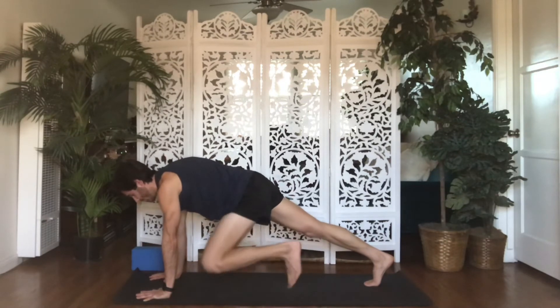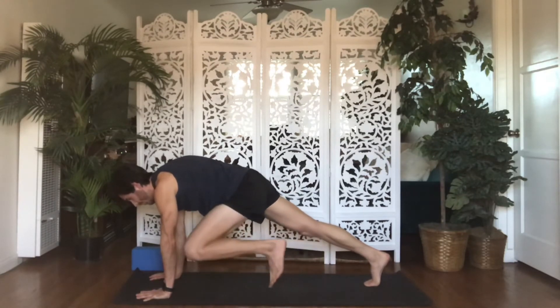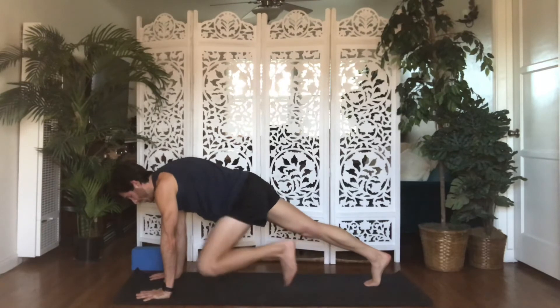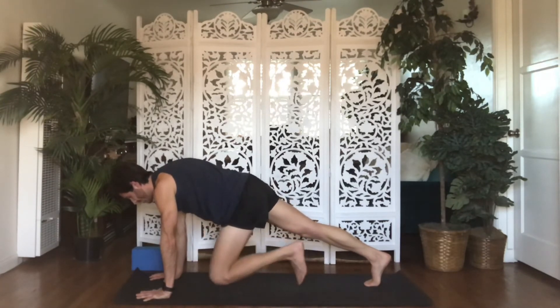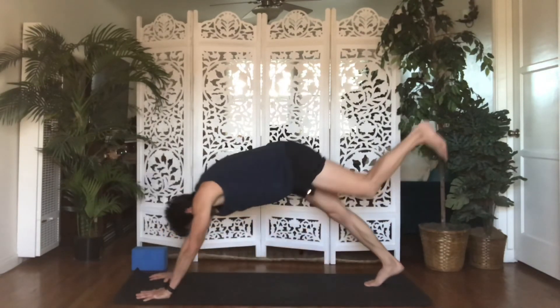Inhale, open your left knee to your left elbow. Exhale, Windshield Wipers — draw your left knee right, left, right, left. Exhale, inhale, exhale, inhale. Four, three, two, one. Inhale, Three-Legged Dog — send your left leg up and back.